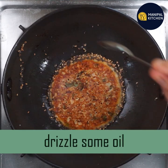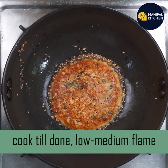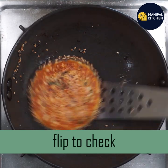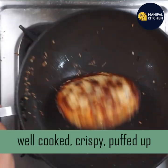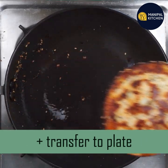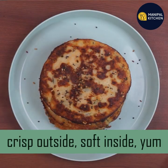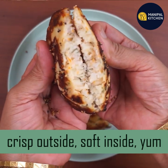This color is correct. Now flip it. The back side is nice and crispy. Crispy from outside and soft from inside. The one side is crispy and the other is soft. Transfer to a plate.